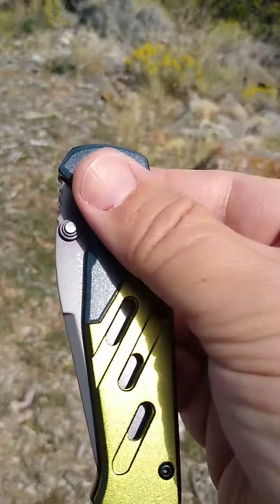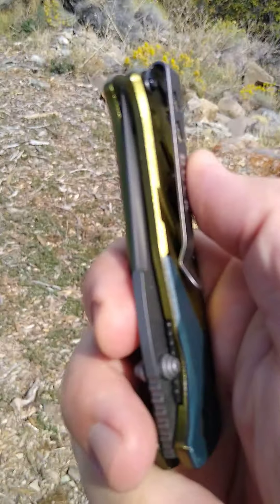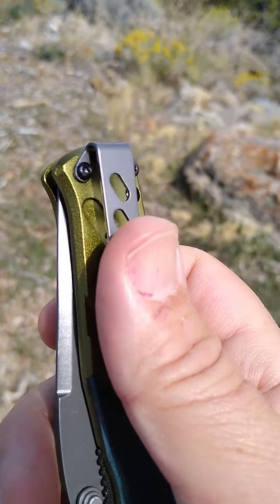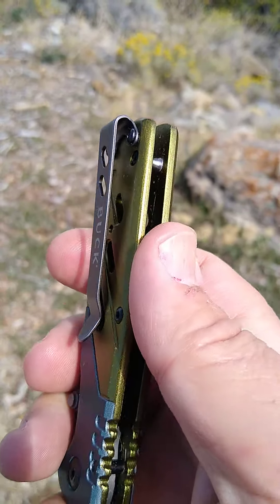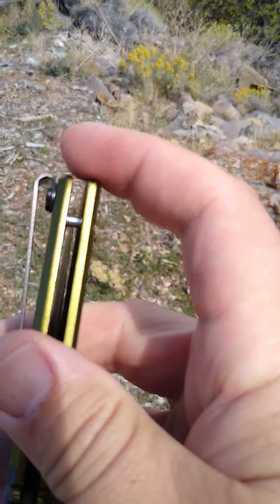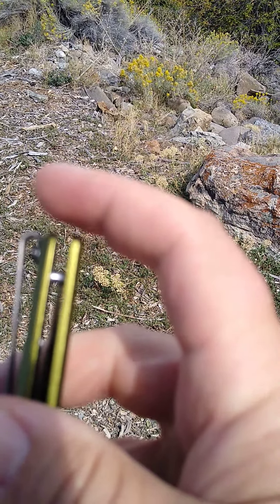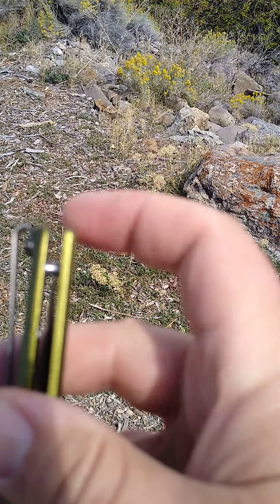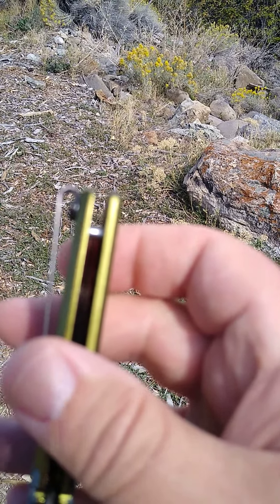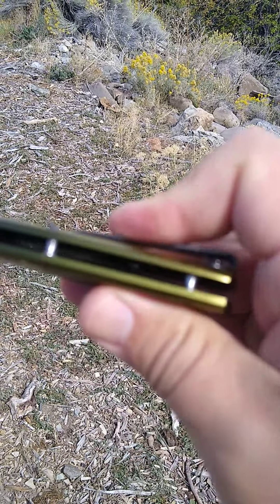It's got the aluminum handle, as you can see that's milled out. Got some relief in it. Got a really good deep carry pocket clip with the Buck logo. A couple times when the pocket clip comes above the end of the knife, you want to make sure it's actually attached on the outside of the knife, because they're attached to the top. I've heard stories where people's pants can get stuck between the top of the knife. So keep an eye out for that, but this one's a good one.